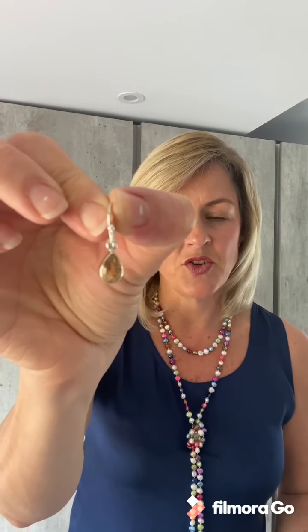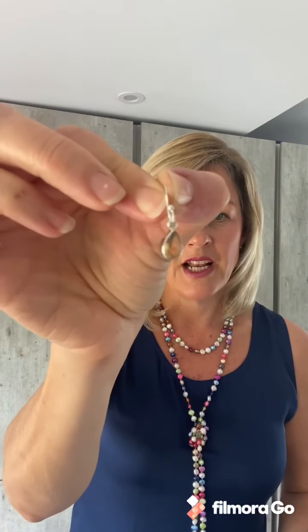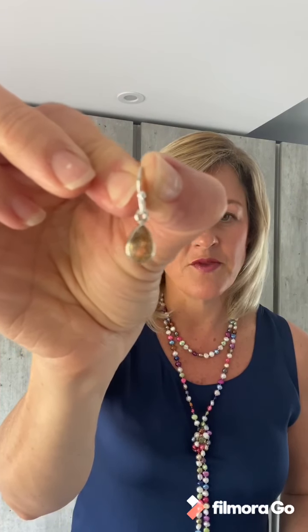First up I have these lovely little teardrop citrine earrings. Citrine is a lovely warm clear yellow — it's a faceted stone. You can see it's a really lovely warm yellow set in silver. So that's citrine.